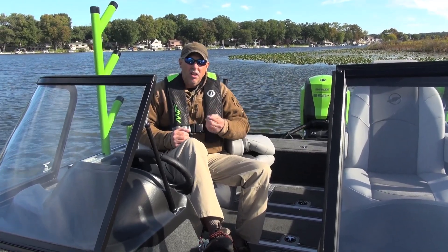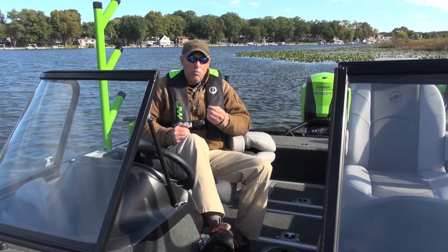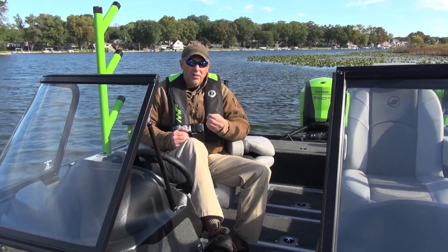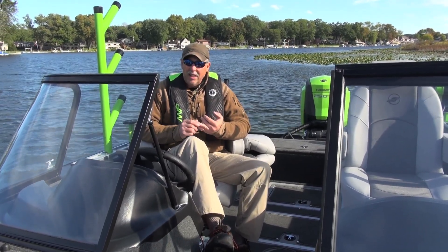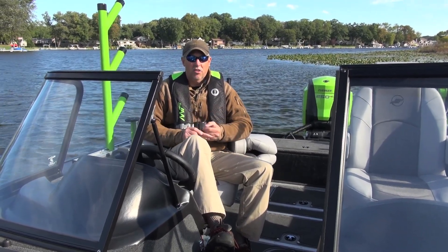The other thing is that the hull design is called the power track hull, and this is an exceptional hull — very smooth riding, designed for big water, designed for performance. Collectively, the thick hull and the power track hull make this an ideal big water serious fishing boat.